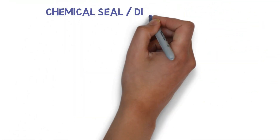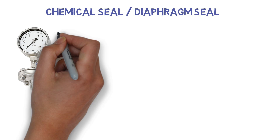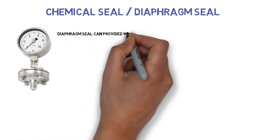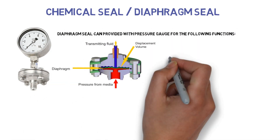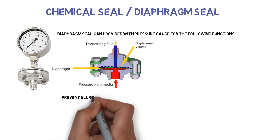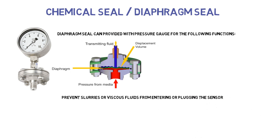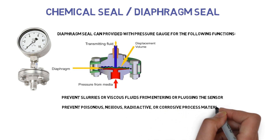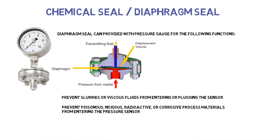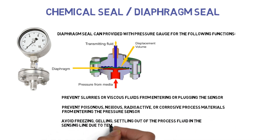Chemical seal or diaphragm seal: Diaphragm seals can be provided with a pressure gauge for the following functions. They prevent slurries or viscous fluids from entering or plugging the sensor. They prevent poisonous, noxious, radioactive, or corrosive process materials from entering the pressure sensor. They also avoid freezing, gelling, or settling out of the process fluid in the sensing line due to temperature changes.